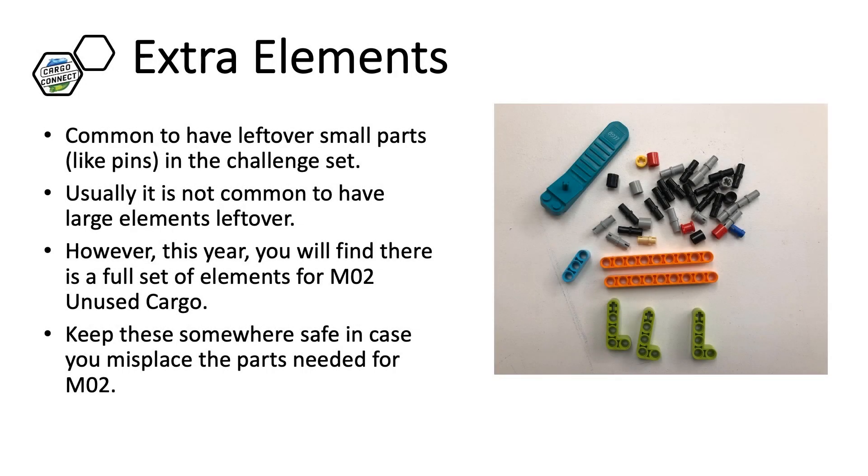Finally, it is very common to have extra elements in the Challenge Set. Usually they are small pins and studs. However, this year you will find quite a few larger elements. They are replacement elements for your M02 Challenge, so keep them safe.